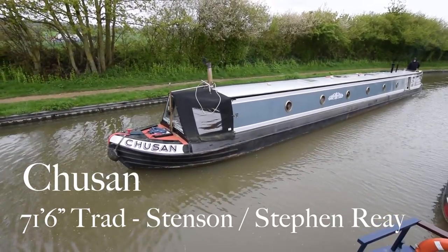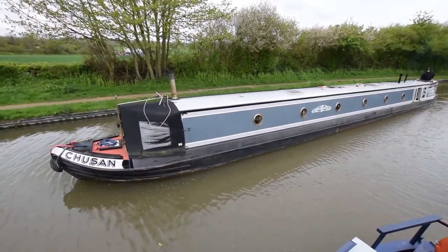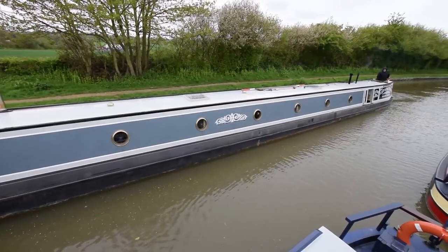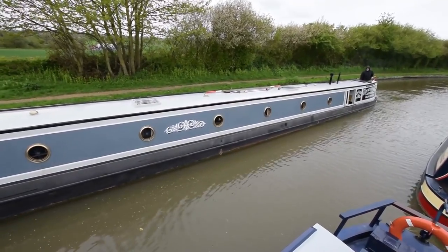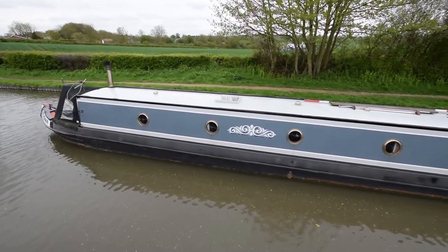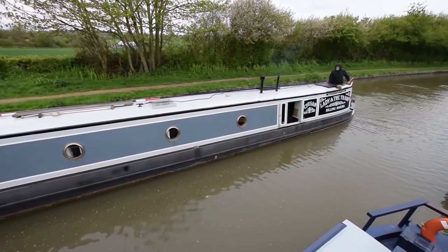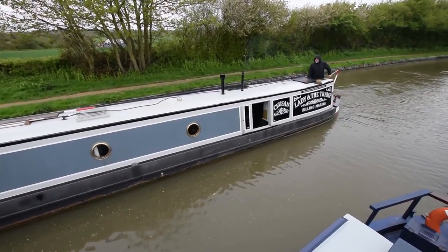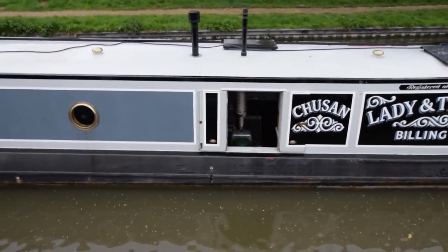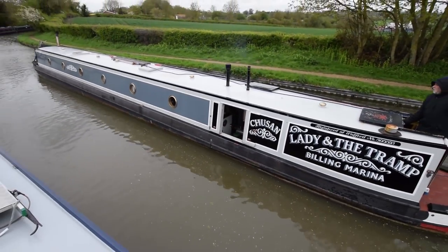This is Chew San, a 71 foot 6 inch traditional stern narrowboat built in 2000 by Stenson and fitted out by Stephen Ray. She offers a lot of living space and is in lovely condition. She was repainted in 2010 at Stowe Hill Marine and blacked in 2015. While she was out of the water, a hull survey was conducted and that's available for inspection. She's tidy both inside and out.